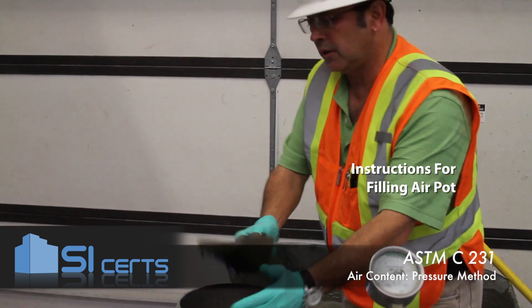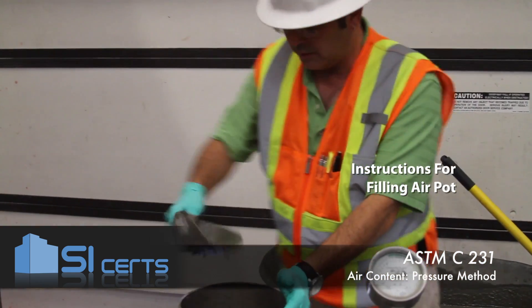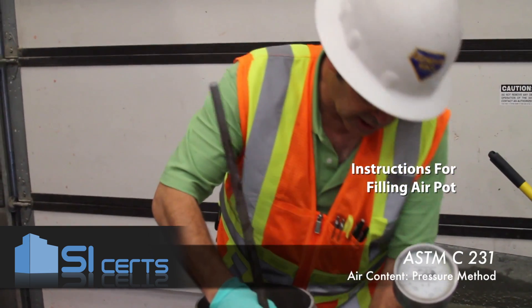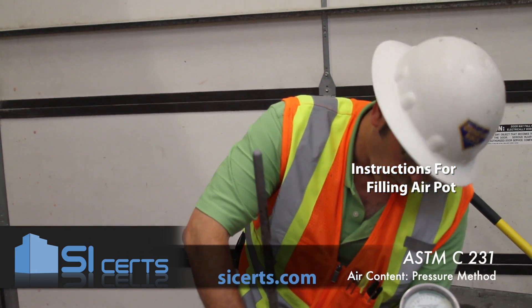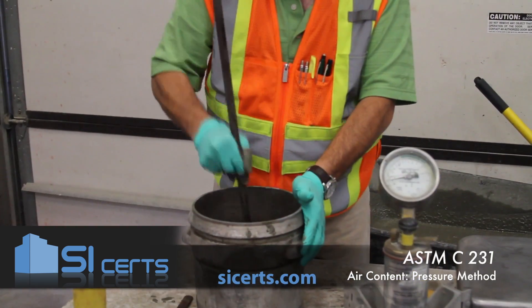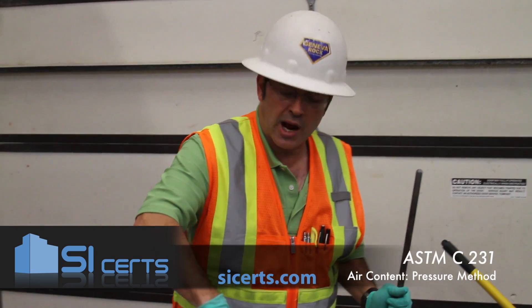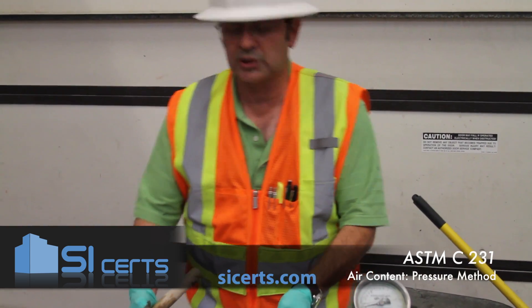You normally want to try to rotate the scoop around the mouth of the air pot. This will ensure an even distribution in the concrete. Get your first lift placed, and you're going to rod into the air pot. You want to go to the full depth of the air pot without forcibly striking the bottom. As you rod the concrete, you want to go in a circular motion — always start from the outside and work your way in. Strike the outside of the bowl 10 to 15 times.